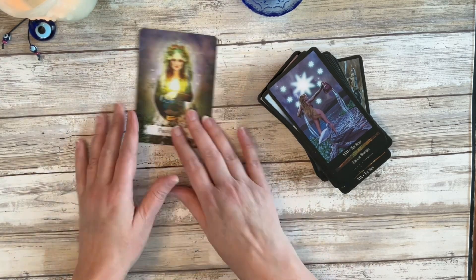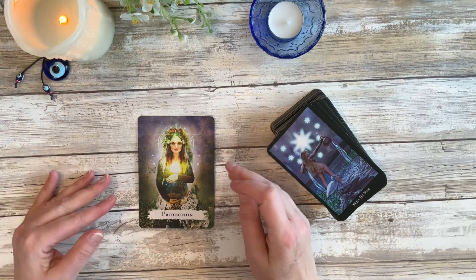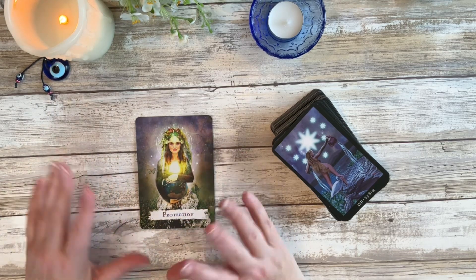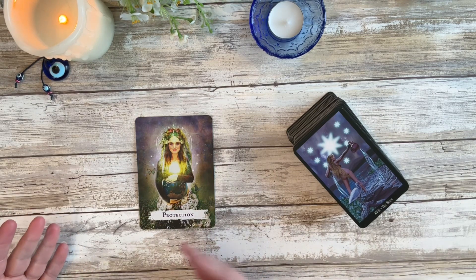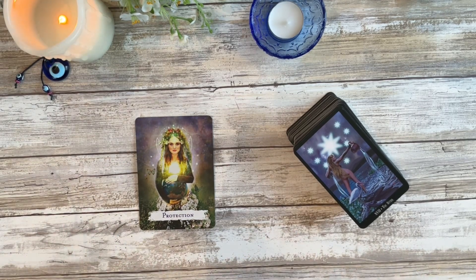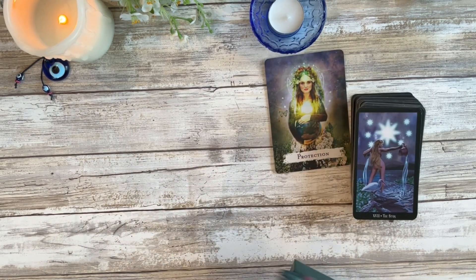I've been doing workings this way — magical crafting, spell crafting, however you want to label it — for the past seven, almost eight years with wonderful results for me, but it has been a trial and error. Nothing was perfect, just like any working you choose to do. Let me show a couple other decks I have out. This is the Vintage Wisdom Oracle — I have used this in a couple of workings to bring in whatever words I needed.